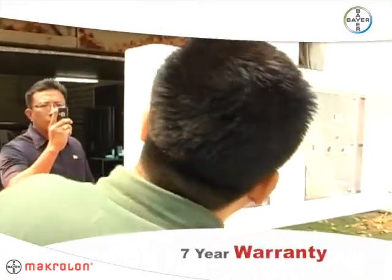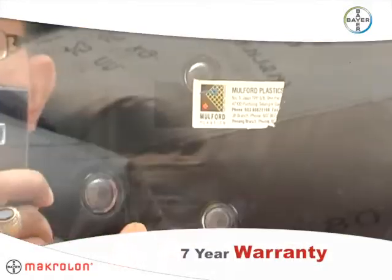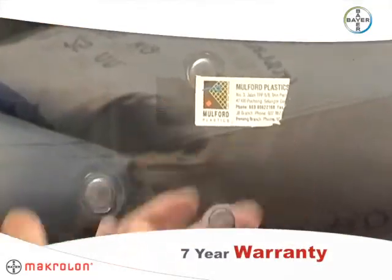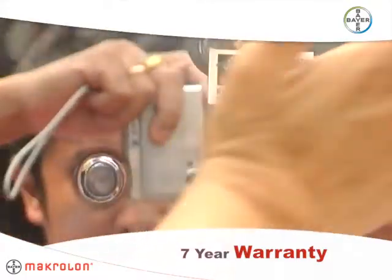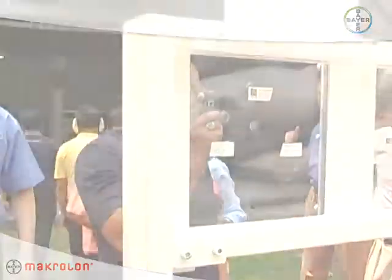Hi-Guard Laminated Sheet is the perfect choice for government and detention facilities, banks, heavy equipment glazing, and more. And it's backed by a seven-year limited product warranty. Hi-Guard Security Glazing — Science for a better life.